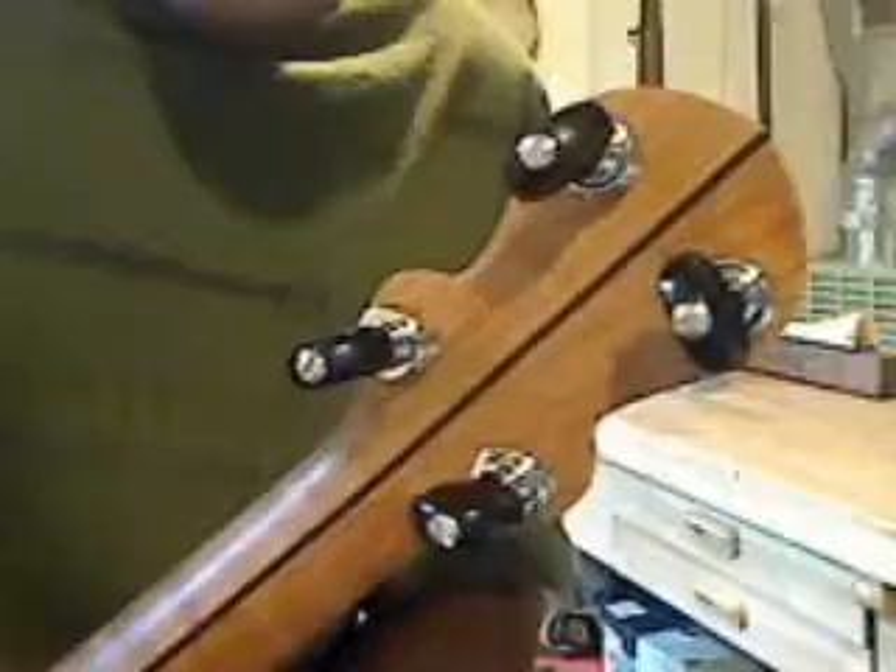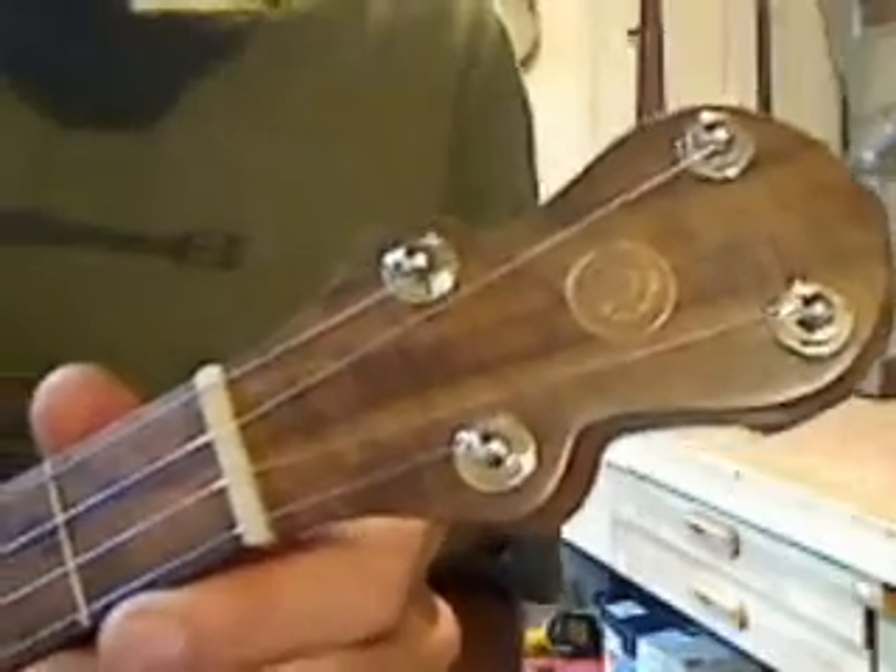This is banjo number 168, an 11 inch 20L cherry rim. It has a figured eastern cherry neck with African blackwood stripe down the middle. It has a clara walnut peghead overlay that goes on and continues as the fingerboard.